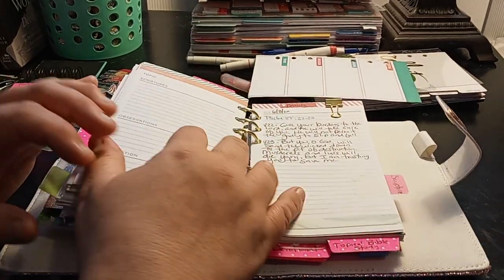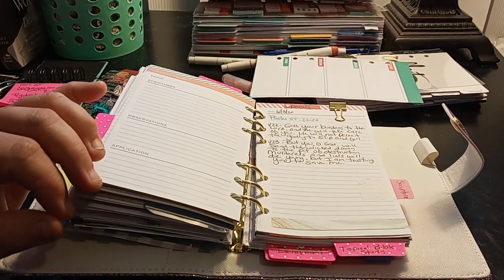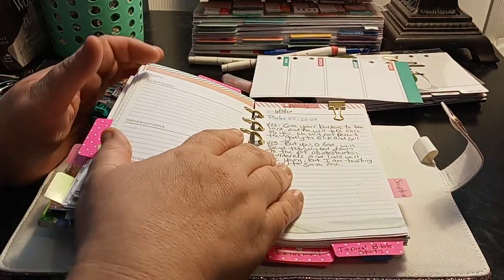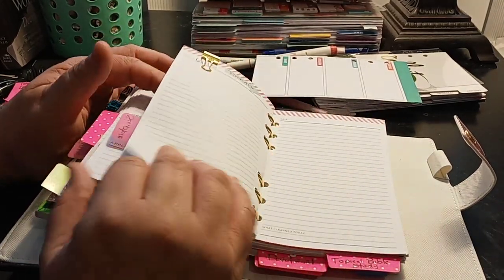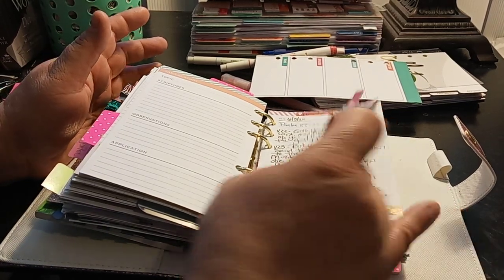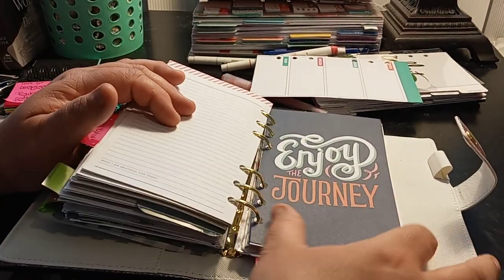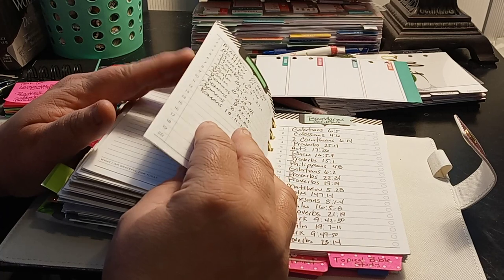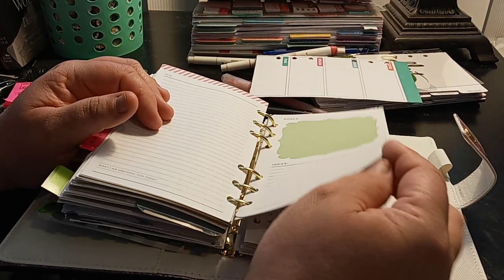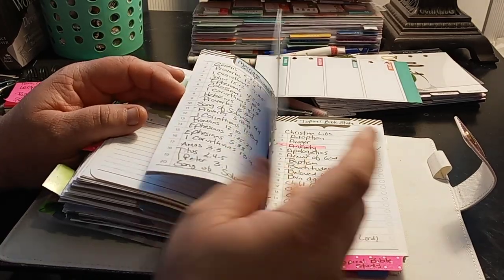The next section is my scripture writing — so I do scripture writing in here and in other books as well. So this is my little section for scripture writing. There's not a lot of room to write in here because the paper — it's a personal size — so that's why I tend to like the bigger books. So I just have extra blank paper. The next one is Enjoy the Journey, and I don't know why I have the goals and ideas in here, but maybe one day I'll use it.